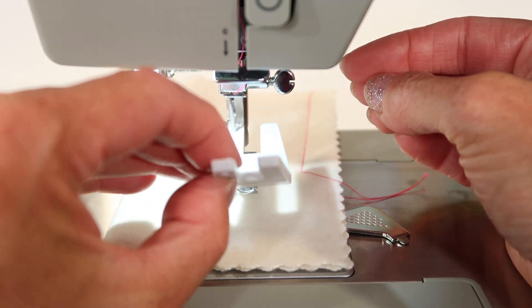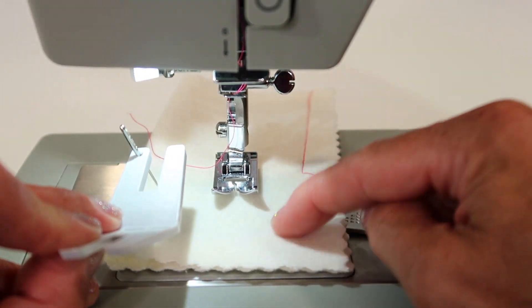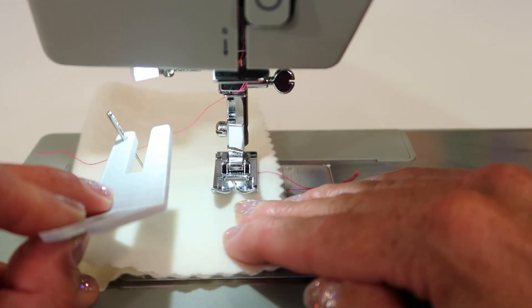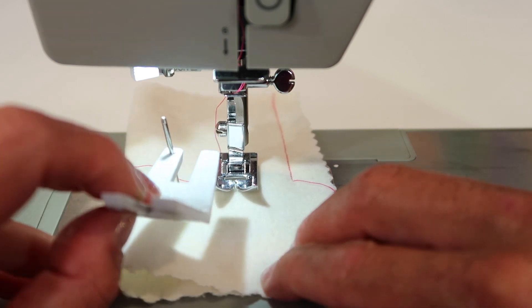Maybe just a twist or two more. What happens is it falls into that little holder. Another trick I do is I also put a little piece of fabric under my foot, so the needle doesn't fall into the bottom of my machine.